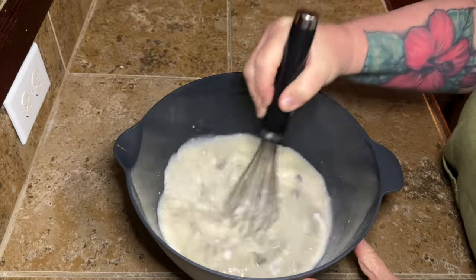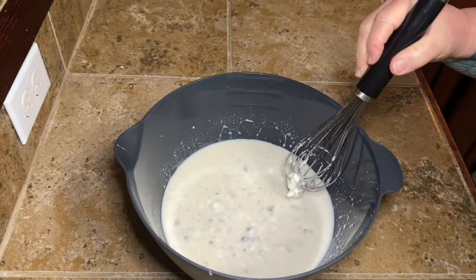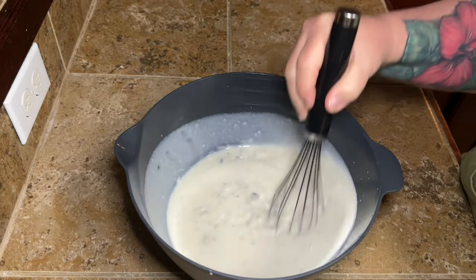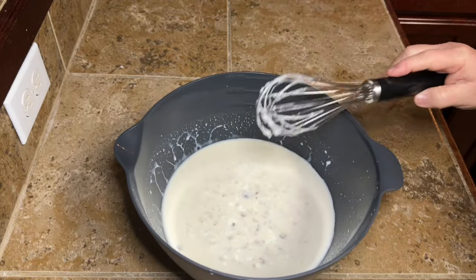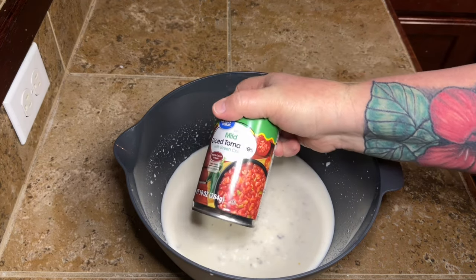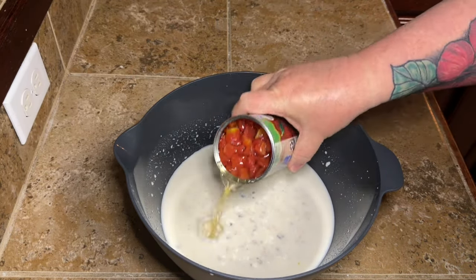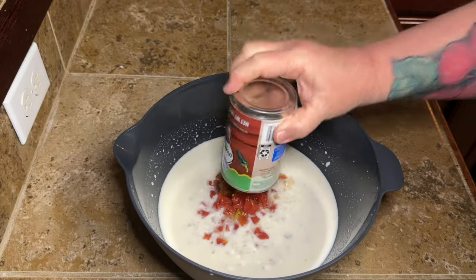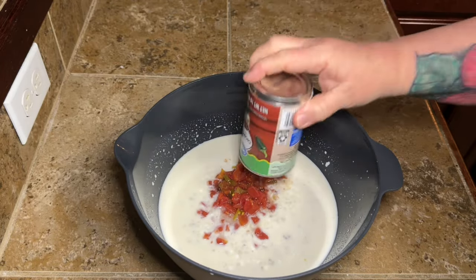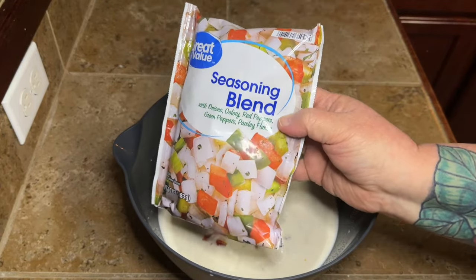I went ahead and mixed this up a little bit so I didn't want hunks of cream soup here and there — it just mixes easier along the way. Now we're going to add one can of Rotel-style tomatoes — I'm using Great Value, but these are the tomatoes with green chilies in them. Add one can with the juice.